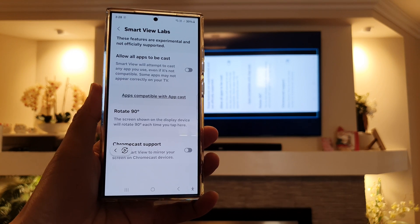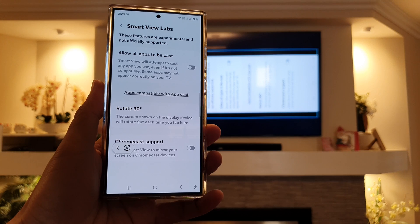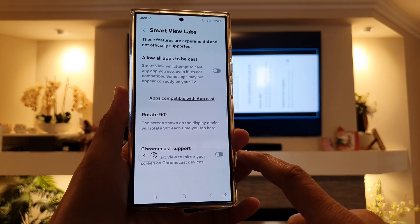How to rotate mirror screen 90 degrees each time you tap in Smart View on the Samsung Galaxy S24 series.